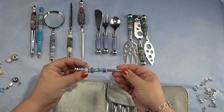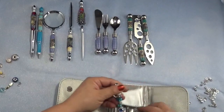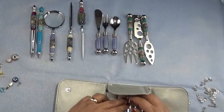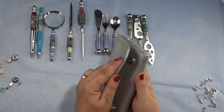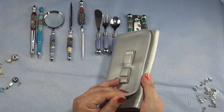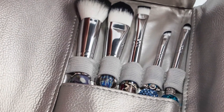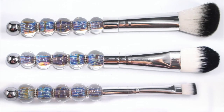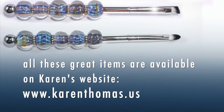Lovely. This whole little set looks so nice in this pouch — it has a little flap to cover them and it snaps together with magnetic closures. I think it has a very nice gift set look to it. I urge you to visit Karen's website and check out all the stuff she has to offer — there's just so much, I want to buy it all.